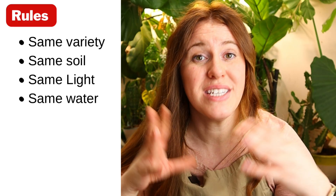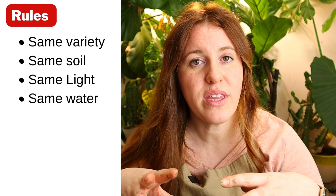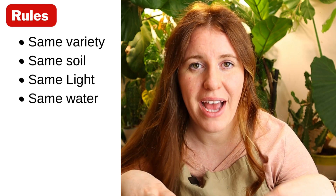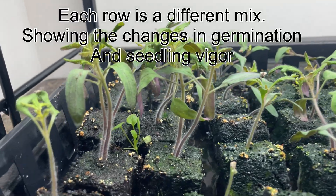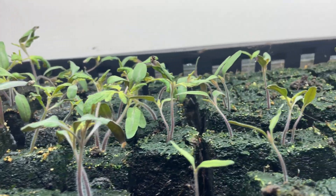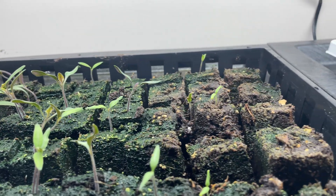The rules for this experiment are that all seeds are the same variety and the only thing that changed is the cells themselves, or the format in which the plant is germinated in. What did not change is the potting soil — they're all using regular potting soil. If you want to see why I choose potting soil over a compost mix, I did do a video on that, so go check it out.